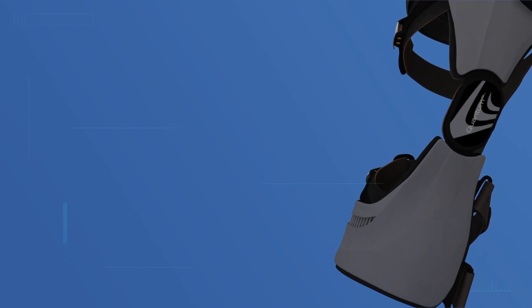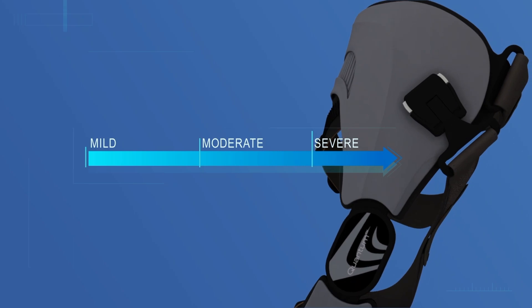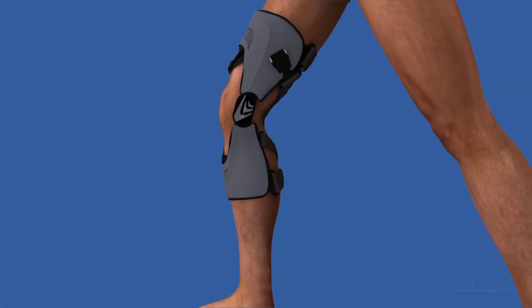This is the go-to product for patients of all activity levels, from mild to severe osteoarthritis. The technology speaks for itself.